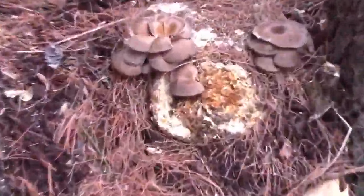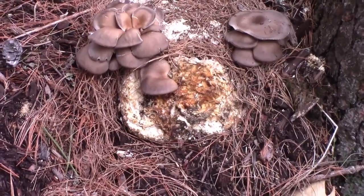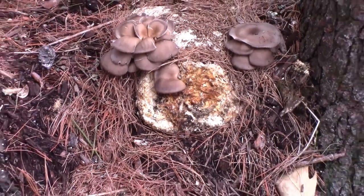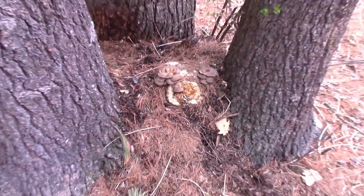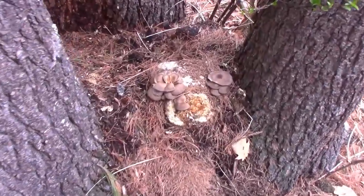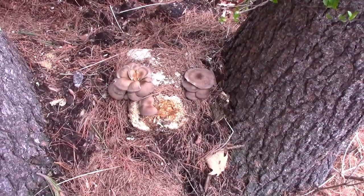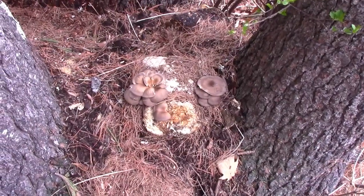Check it out — take two. I threw this spent block of shiitake mushroom out after it finished. It stayed out here all winter under some pine straw. This has only been about a week since the snow melted and I got mushrooms. I don't know how it survived, but it did. I'm going to eat those things today.